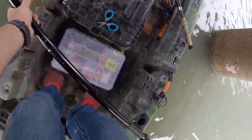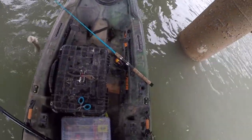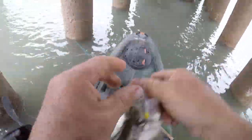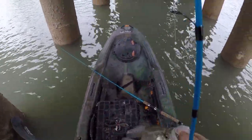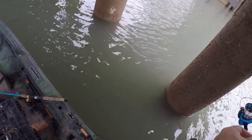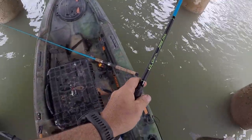Oh, got one right there! Got one. Just drifting backwards on the minnow. Dang, that was a drought — I went a long time without catching one. Maybe they moved more towards the middle of this thing.